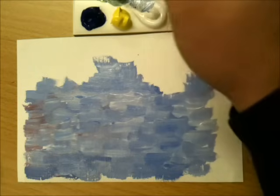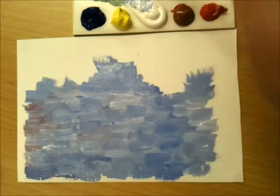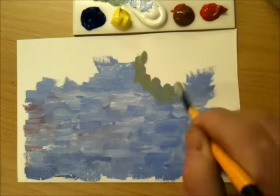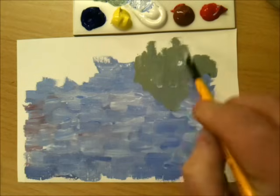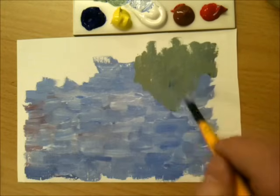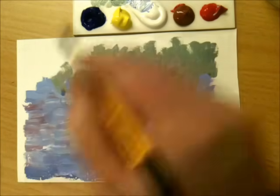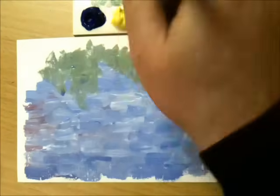I'm adding some lemon yellow with some ultramarine, a little bit of white, a little bit of brown — again, not mixed thoroughly. And if I come down with my brush strokes to create the idea of bushes and trees that are being reflected.